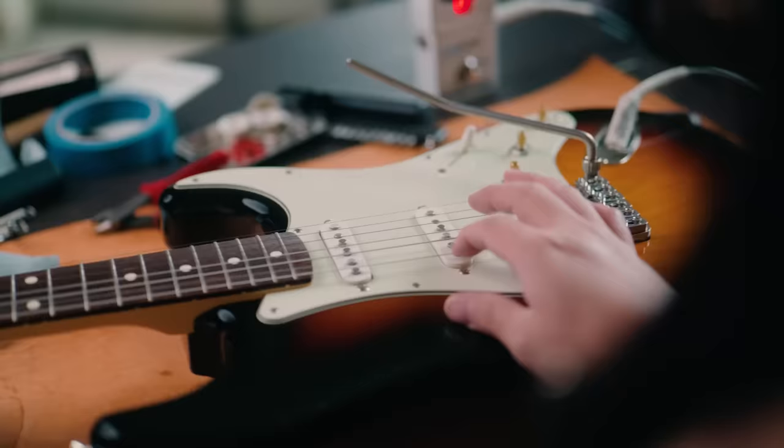Out of the box, the VT-1 saddles are radiused pretty flat, so the first thing I needed to do was adjust them to 7.25 inches to match the neck radius. I don't have a radius gauge, so I typically do this by measuring and adjusting for consistent height at the 12th fret and by checking the feel while playing.